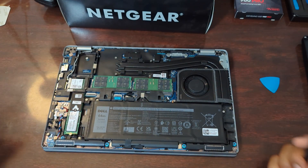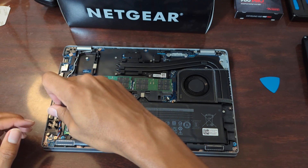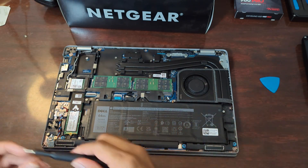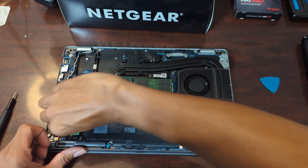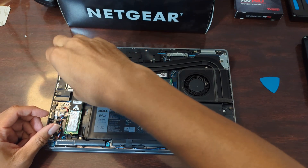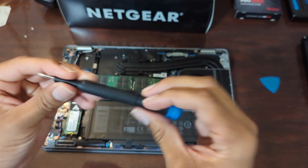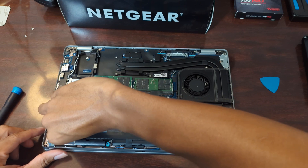How nice is it that the screws holding the bottom of the case are Phillips, and the screw that holds this NVMe drive in place is also Phillips — didn't have to change my screwdriver at all. I'll pull this little guy out. Looks like there's one more screw right here, also Phillips. And it's nice that these iFixit driver bits are magnetic, so you don't have to worry about losing screws.